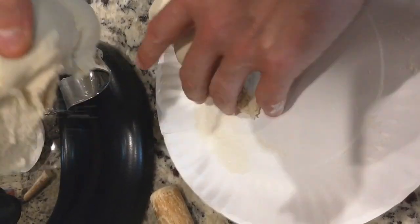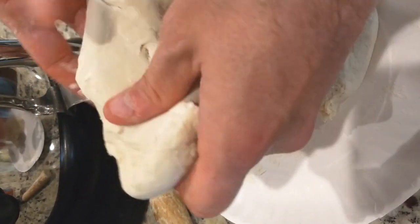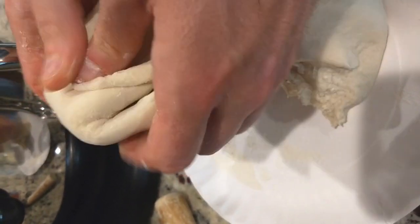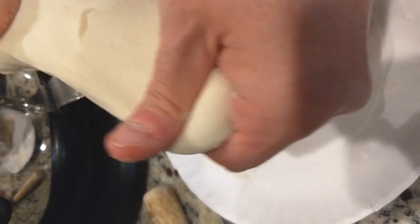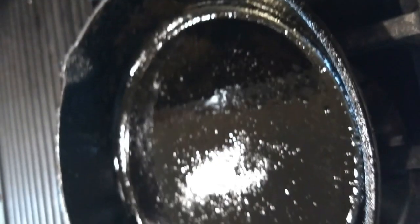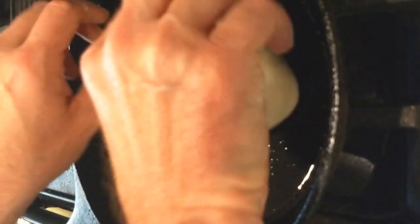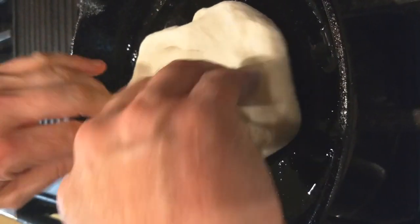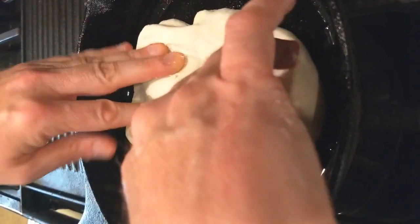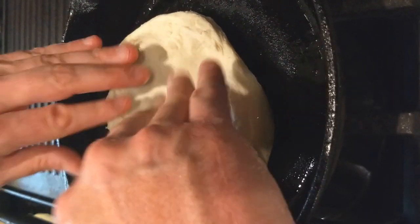Normally with Neapolitan pizza or any other, we'd let this rest, punch it down again, and then stretch it. But what we're going to do here is just take this right out and get it into the pan. We're going to stretch it out a little bit, then let it sit for about 20 minutes and stretch it even further. Be careful not to rip any holes in it at this point.